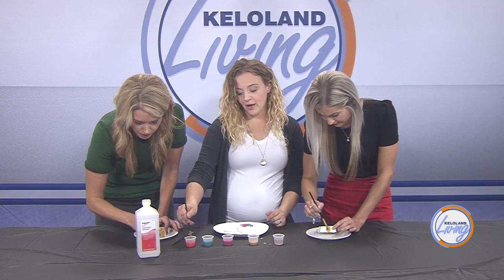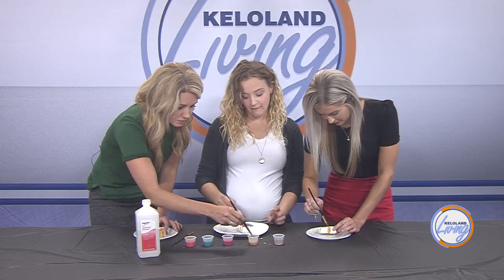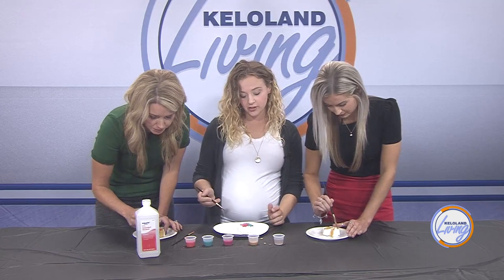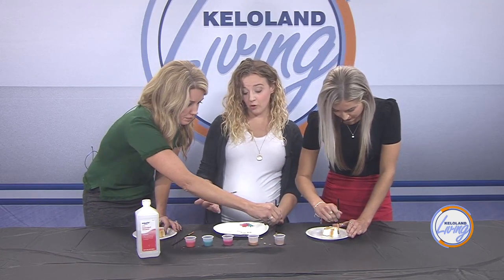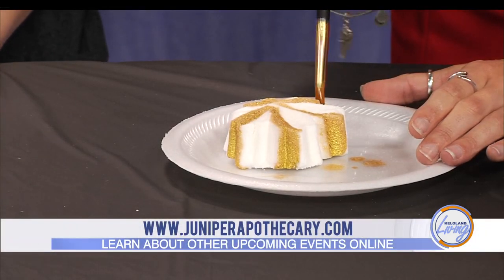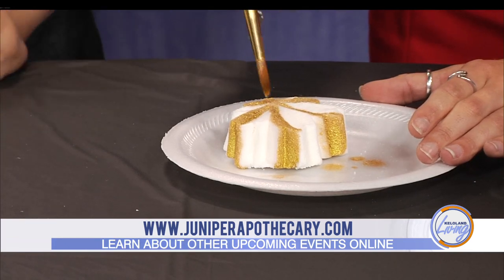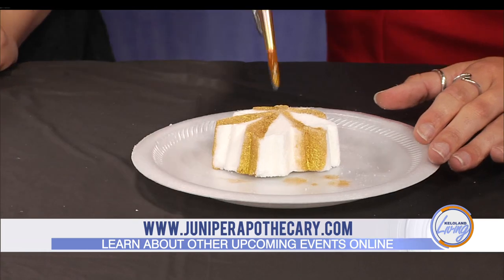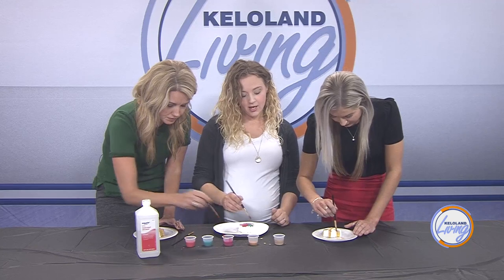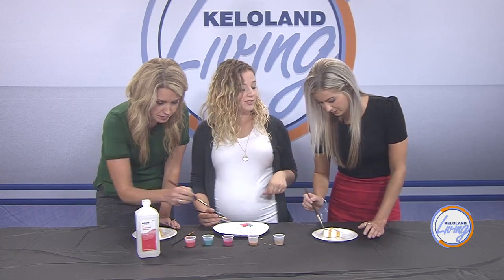The main ingredients in a bath bomb are baking soda and citric acid — that's what makes it fizz. Goat milk powder is added to soften skin and help it foam in the tub. Arrowroot powder makes it hard, and apricot kernel oil helps keep your skin soft. Water binds it all together, giving it a sandy texture when molded; then it hardens as the water evaporates.